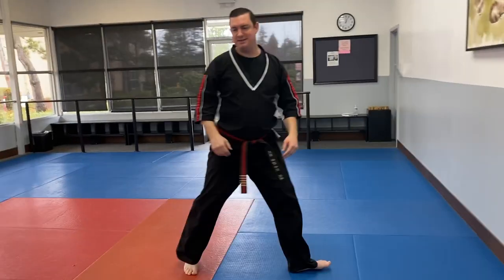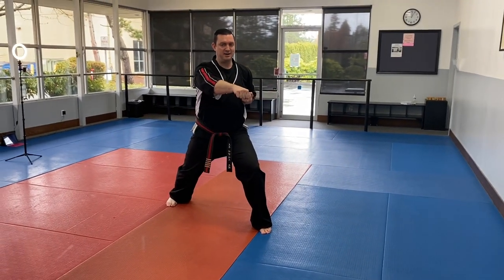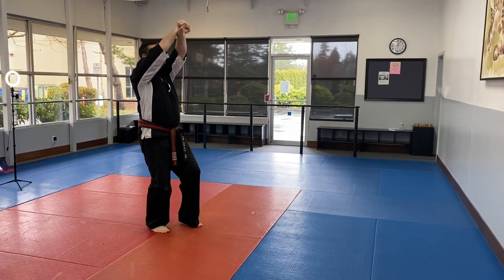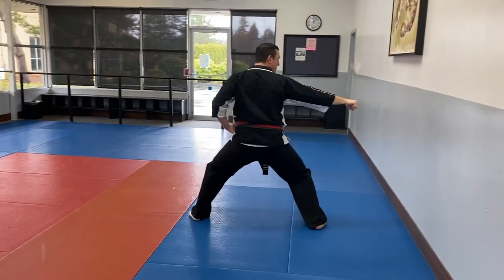A little bit slower: I'm right here. Here's my low-axe block, my high-axe block. Open that, come down — side little punch, side little punch.